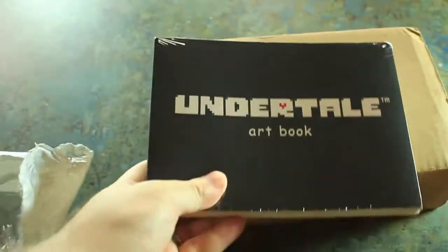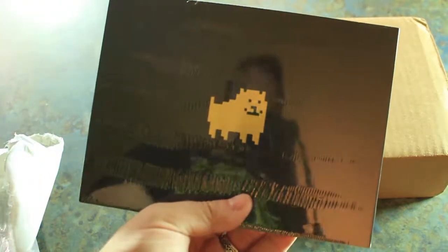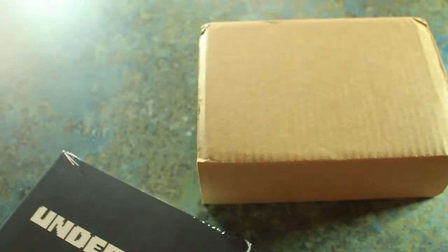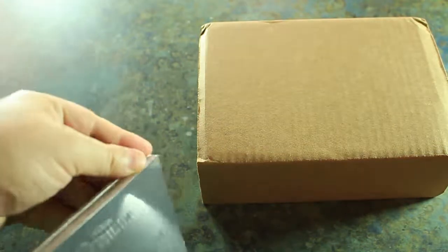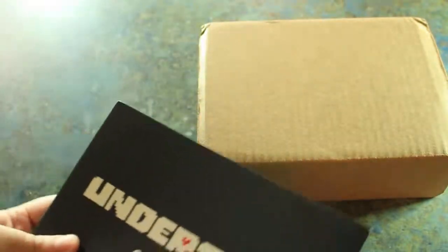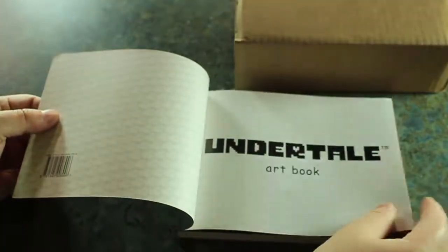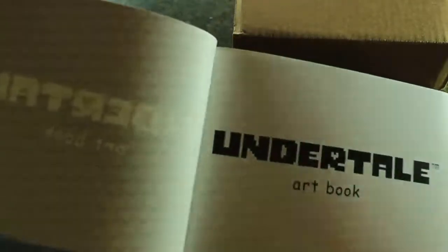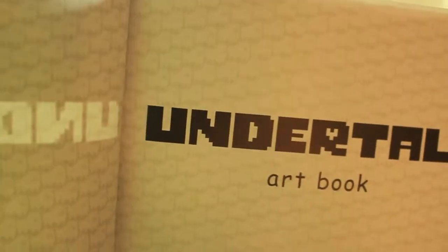And you can see — Undertale art book. Check it out, dog on the back. It's a Toby Fox icon there on the back, really cool. Let's go ahead and open that up and take a look at that first. I don't know if you can quite see that or not, but that is a whole bunch of little dogs — a whole bunch of little Toby Fox dogs all in the background there, which is really, really cool.